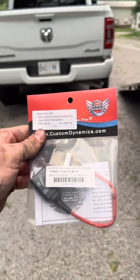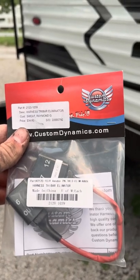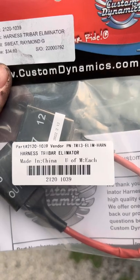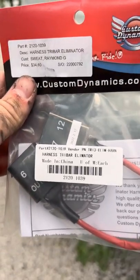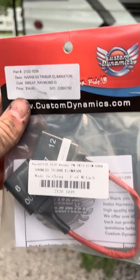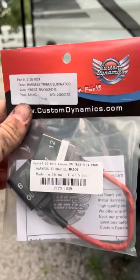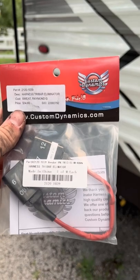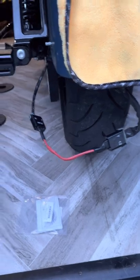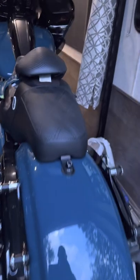Whenever you remove the tri-bar, it runs your actual rear lights through there. So you have to plug this connector in — there's an input and output. There's an 'out' right there and it says 'in' on the other one. Push that in, then zip-tie it up out of the way. That gives you brake lights and turn signals in the back. If you take away the tri-bar and don't plug this in, your back lights will not work.